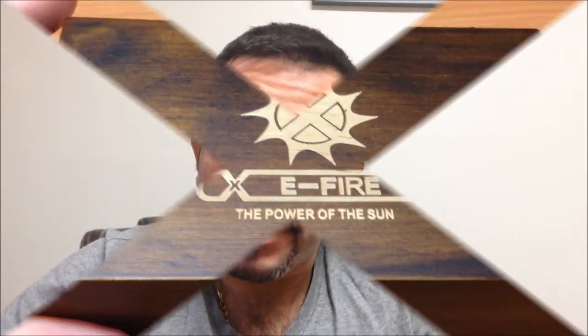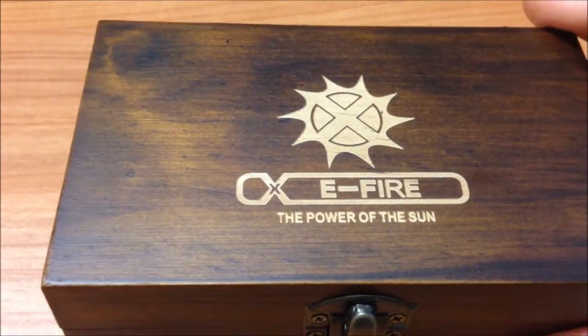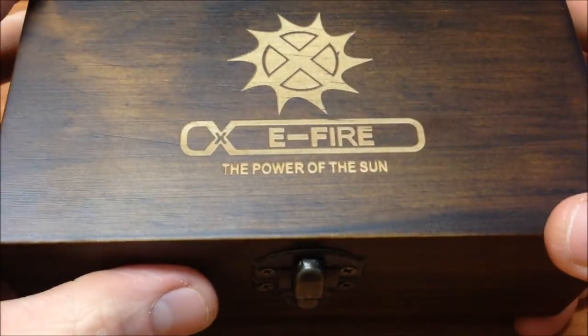Let's go to the camera change to see it in detail, hopefully it's of your interest, friends. Let's start. Here we have the box — I'm going to take out the carton with its protector. Look at how beautiful it is, it's very well detailed, this E-Fire.